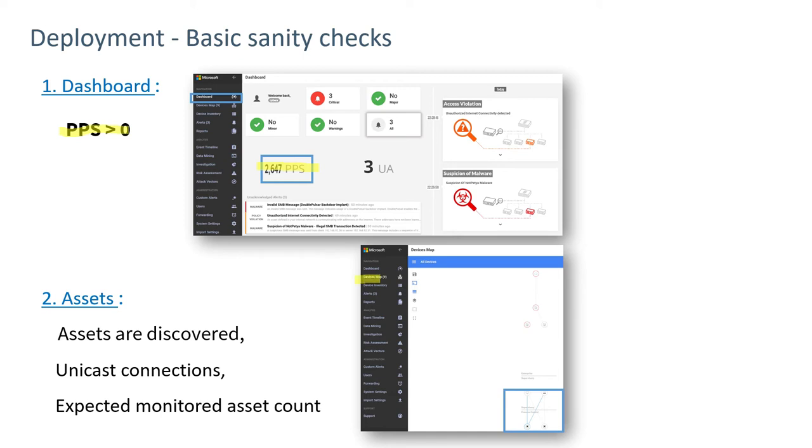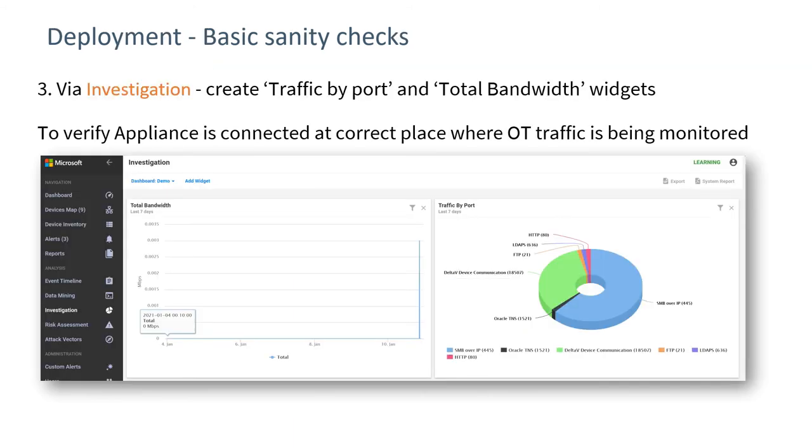Look at the device map and expect to see the number of devices increasing over a period of time, approaching the number projected based on previous knowledge of the installation. A third sanity check is to open the investigation wizard and create a dashboard adding total bandwidth and traffic by port. Looking at this, we'll see the bandwidth going through the sensor and the protocols in use — for example, if we're expecting to see DeltaV traffic and we're seeing it, that indicates we're connected in the right place.